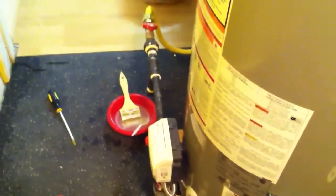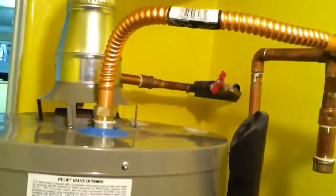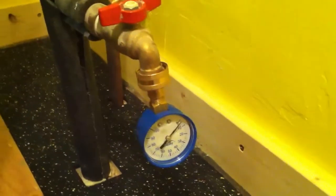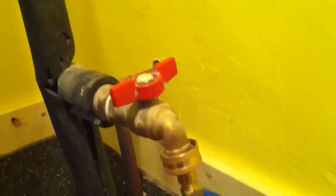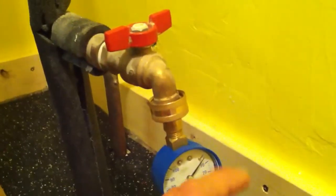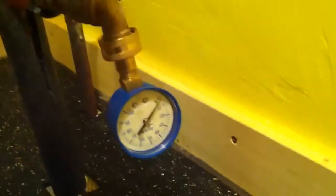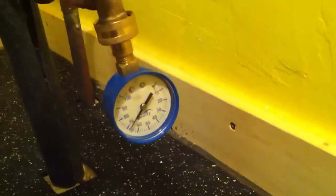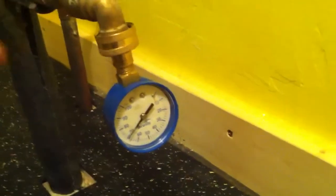My gas looks good — I did the soap and water test and it passed. The plumbing is good, no leaks or anything. Now I'm going to test the water pressure. I got this water pressure tester at the hardware store. You can use a laundry hose connection or put it on a garden hose outside your house. You turn it on to find the water pressure of the house. My water pressure is 70, so I am okay.